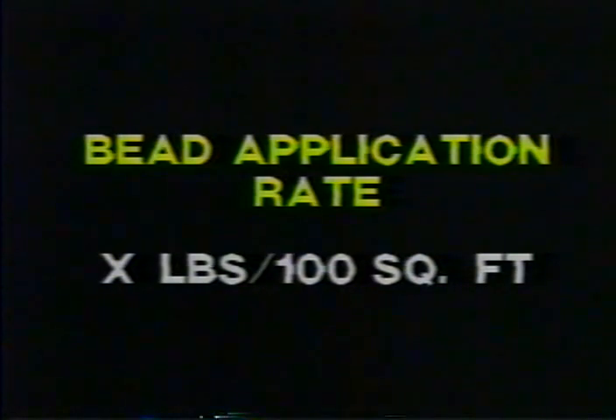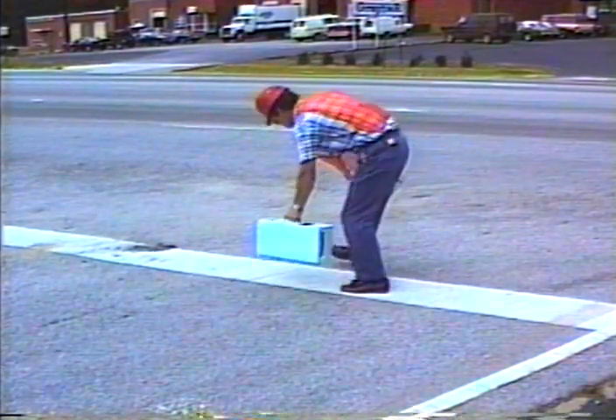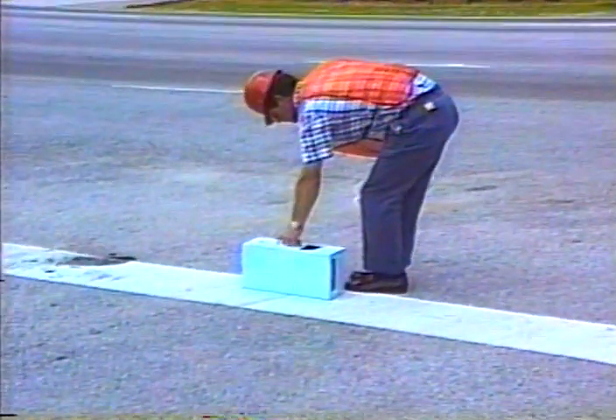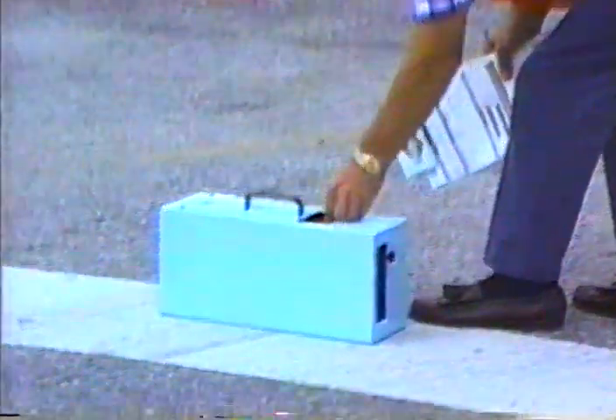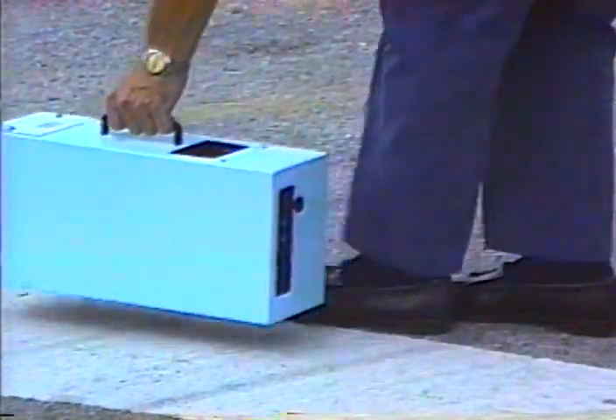Inspection point number eight is retroreflectivity. If your agency has a retroreflectometer, use it to take objective measurements of the pavement marking's brightness, following the manufacturer's directions as they vary from instrument to instrument. Record your measurements and check them against the specified requirements. The real test of any pavement marking is how well it shows up at night — drive the entire length of the project at night and confirm you can see the markings up to the limits of your headlights, both high and low beams.